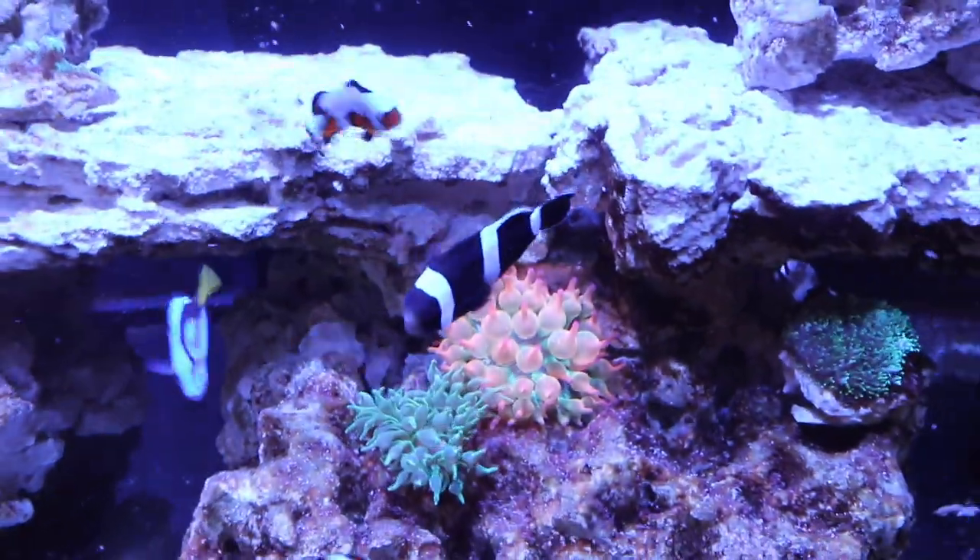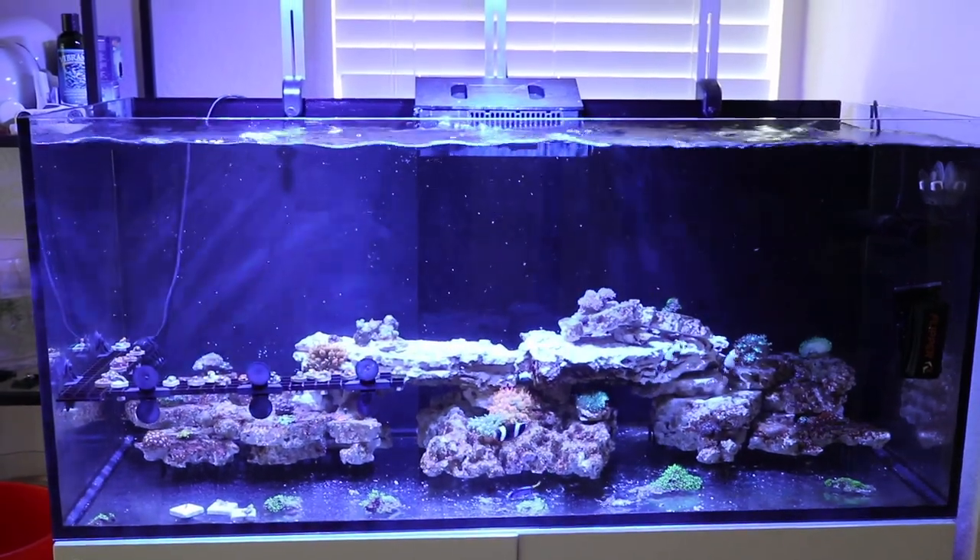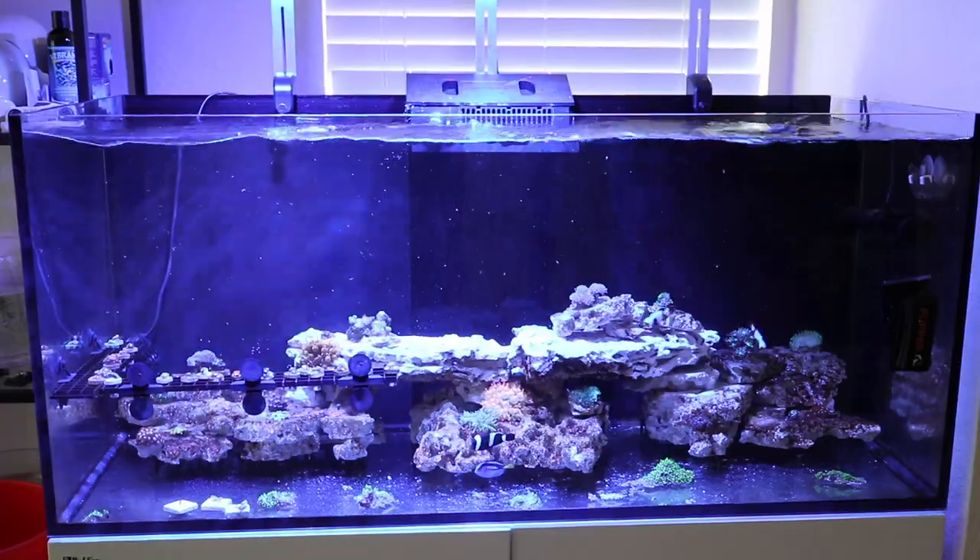Welcome back to the channel — it's been a while, about a month. I haven't posted anything; got very busy with life. My kids started school and it just wrecked my schedule. So a lot of things have changed with the Red Sea Reefer 350. Let me fill you guys in on what happened. Here's the tank as-is from the last episode.